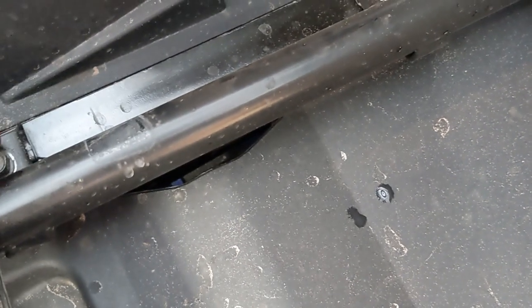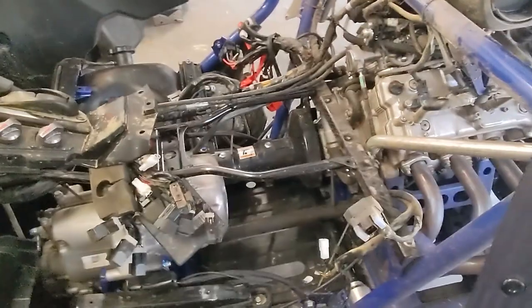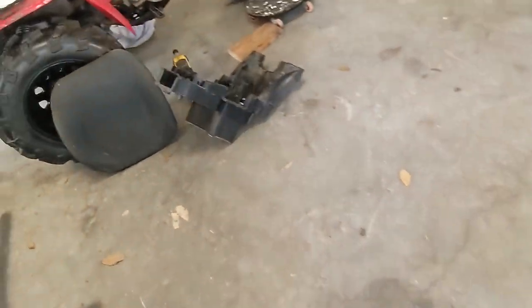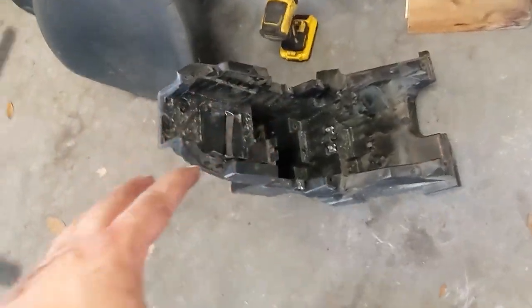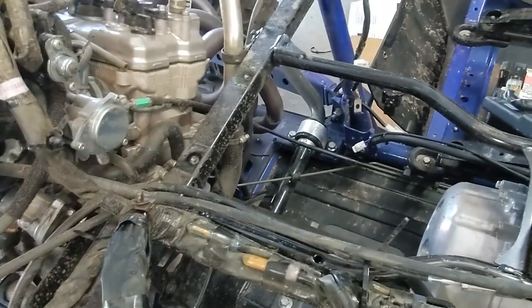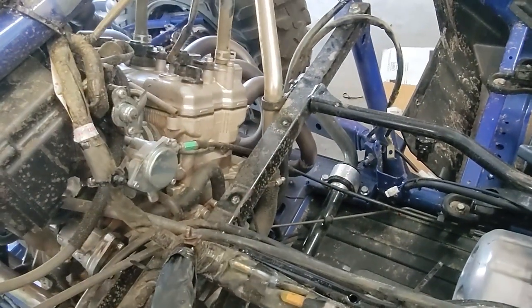Even worse — not only was one bolt missing, this one was over-torqued and stripped out. There were no threads left in this hole, so now I've had to put a nut on the back of it. This dealership is going to get a great Google review. I finally got that battery box out. I'm having to tear pretty deep into this thing in order to get to this problem and diagnose it properly. This is the battery box — it sat right in the center behind the clutch. You have to get all this out because that is where the throttle cable goes into the throttle body.